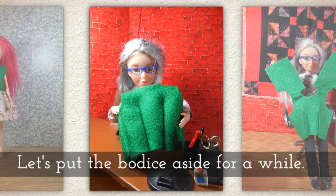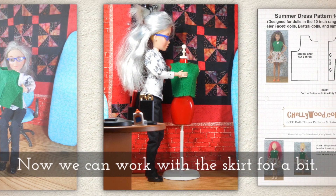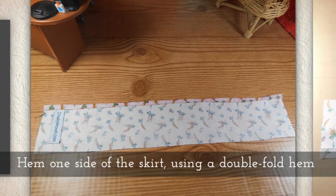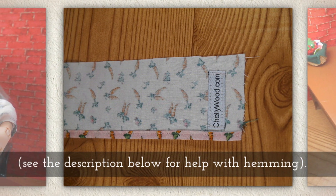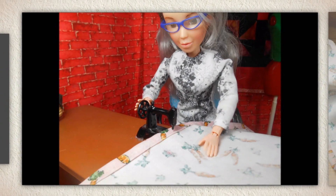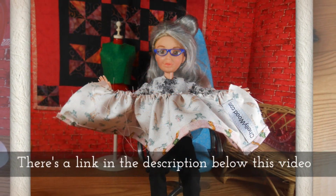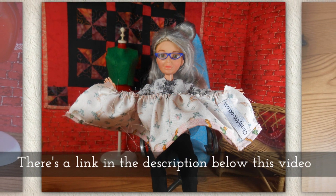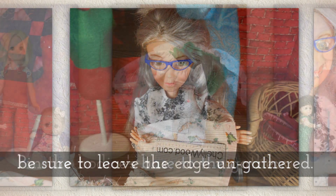Let's put the bodice aside for a moment. Now we can work with the skirt. Hem one side of the skirt using a double fold or rolled hem. See the description below for help with hemming. Flip the skirt over and gather the other side. There's a link in the description below for my tutorial on gathering. When you gather your skirt, be sure and leave the edge ungathered, about a centimeter on each side.